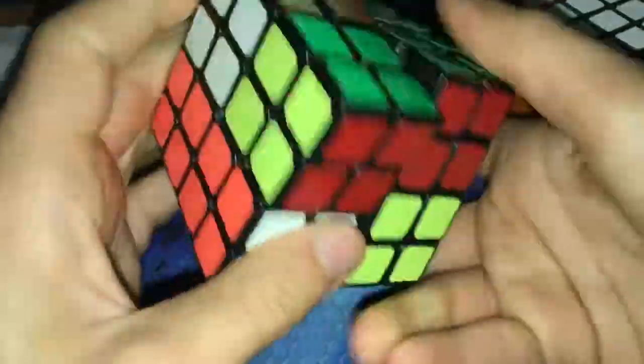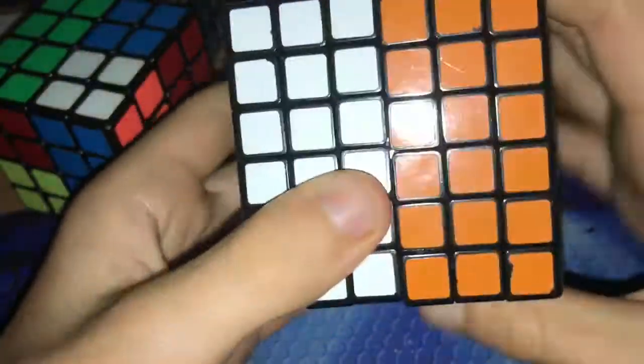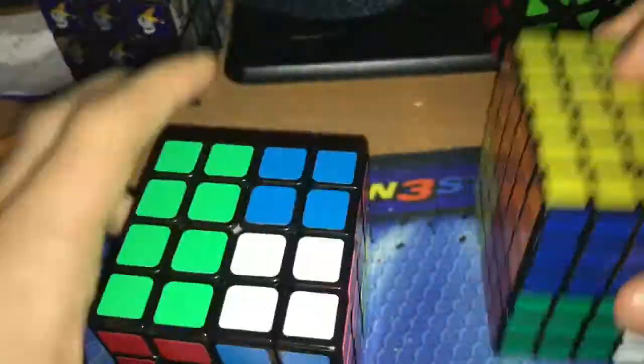I'm just going to do some hand scrambles. I'm not going to use a computer generated scramble. I think that's pretty good for the first scramble, and it's going to be a bit harder for the second one.